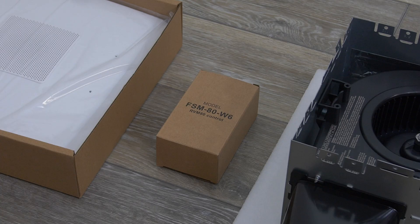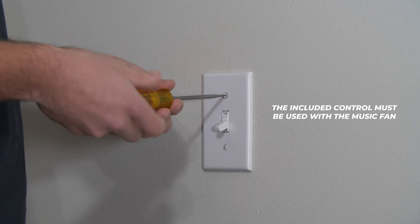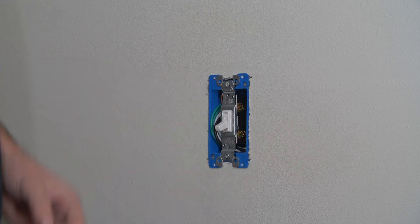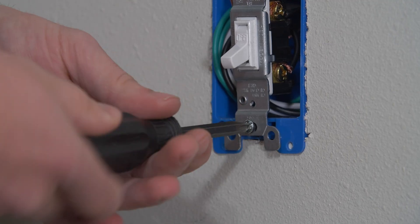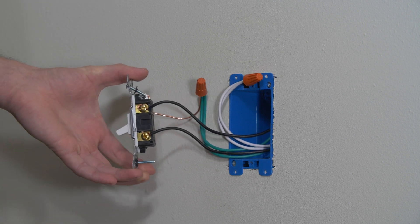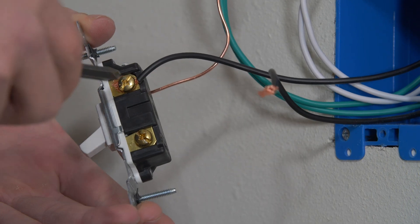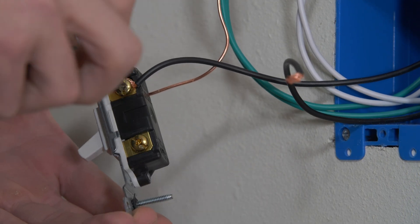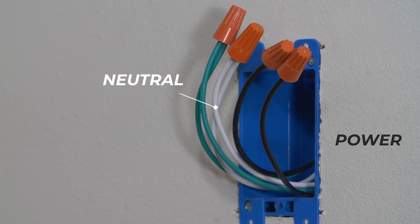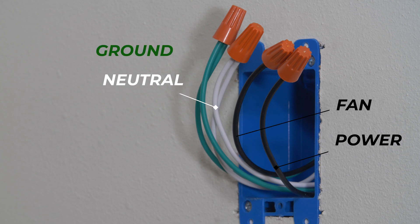Now on to the installation of the included control. The included control must be used with a Revent Music fan. Remove the wall plate and remove the existing fan switch. Disconnect the fan switch wires and pull the wires forward for easy access. Connect the fan switch and identify each wire: neutral, power, fan, and ground.